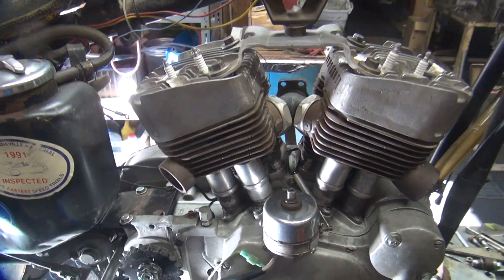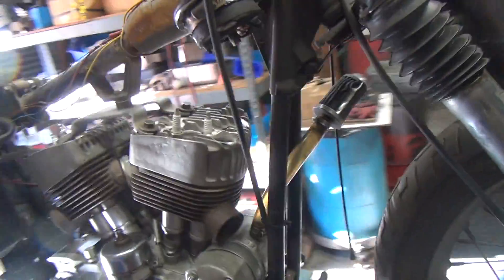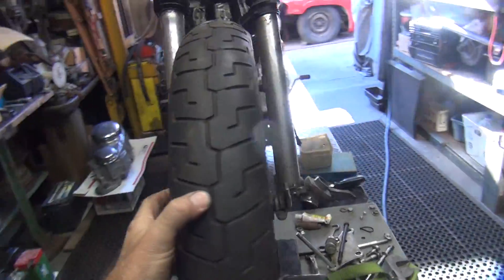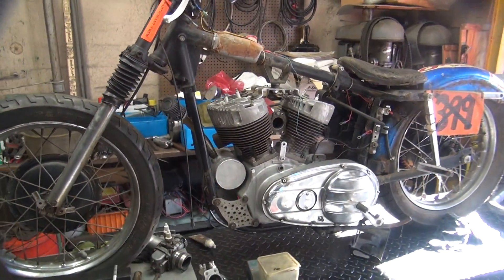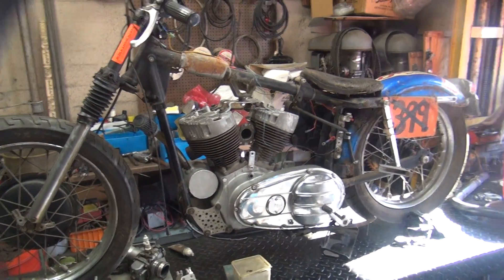I actually went 118 with this bike up at Bonneville back in the late nineties, so it did get down the road pretty good for what it was. Anyway, I'll get a little more work on this and we'll show some more video of it.